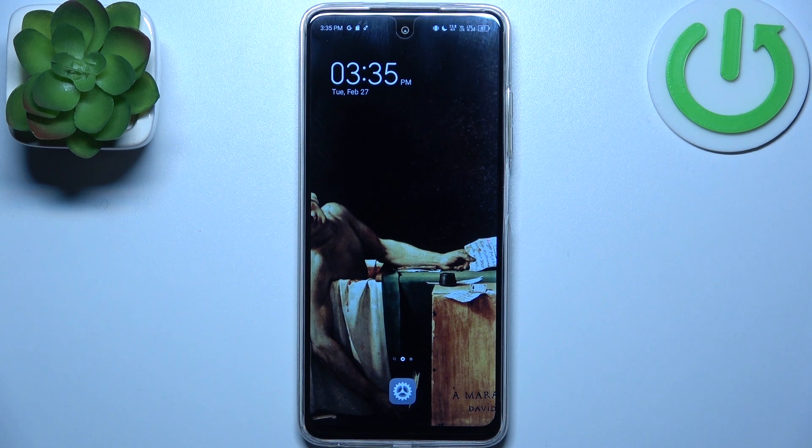Here I have Tecno Spark 10C and today I'm going to show you how to copy contacts from SIM card to this device.